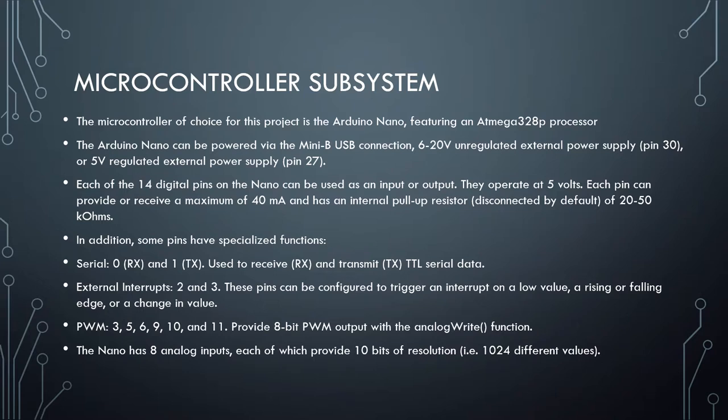Each of the 14 digital pins on the Nano can be used as an input or output, operating at 5V. Each pin can provide or receive a maximum of 40 mA and has an internal pull-up resistor of 20 to 50 kOhms, disconnected by default. Some pins have specialized functions: pins 0 and 1 are used for serial communication, pins 2 and 3 are for external interrupts, and pins 3, 5, 6, 9, 10, and 11 can be used for pulse-width modulation.